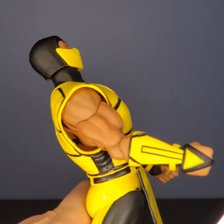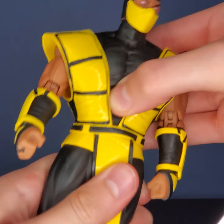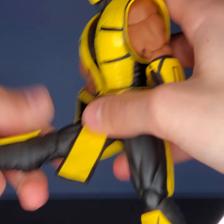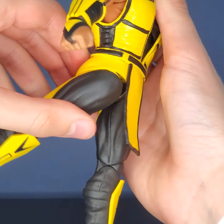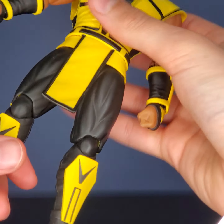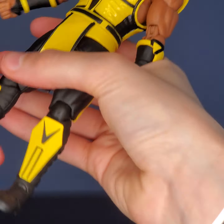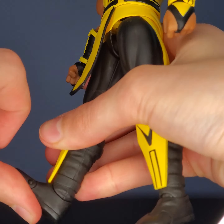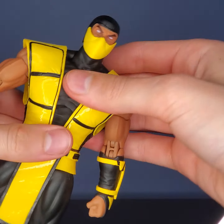He has movement at the waist. Legs do kick out pretty far — they can go pretty far out and go back pretty far with the rubber piece there, which is nice. No thigh swivel sadly, but they do have double joint knees that move back very far. No movement below the knee, but they do have movement right here at the ankle — moves that far back, moves pretty far forward. And you have a little toe pivot, which I don't see on figures that often.